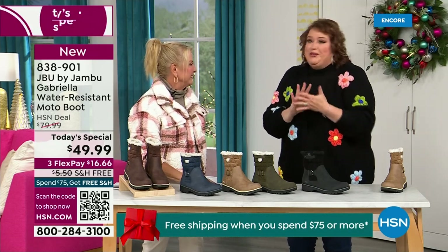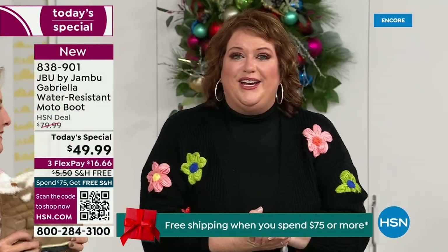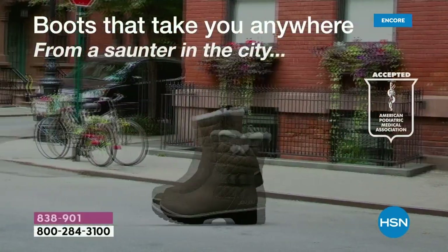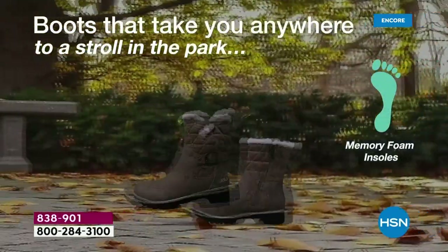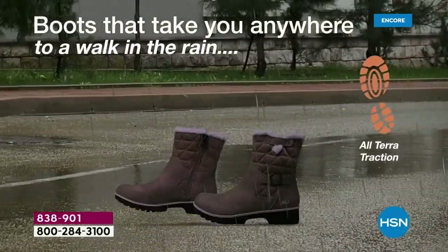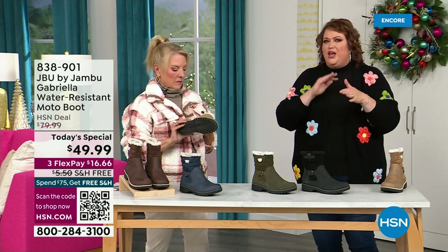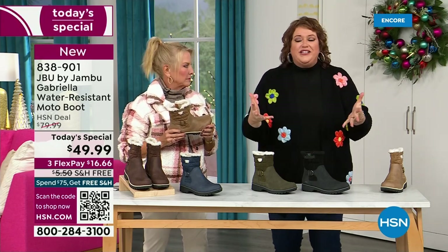Before I could even get to the airport, I got a call back saying HSN came along and said, 'You want to be great partners? You want to do something really fun to end 2023?' And Jambu said sure. This just came about — to do this boot for $49.99. You've got the All-Terra traction, the water resistance, the shearling, the buckle, the crossover, the insole, the APMA — all these things for $49.99. It's incredible.